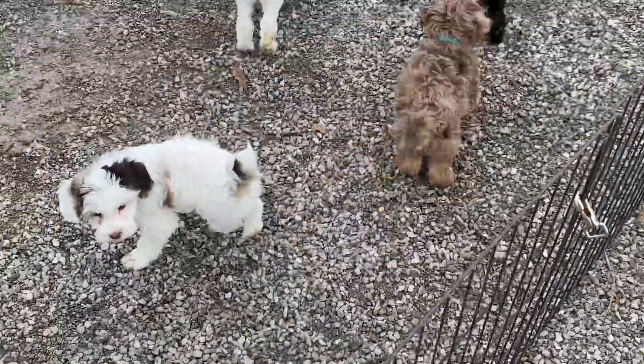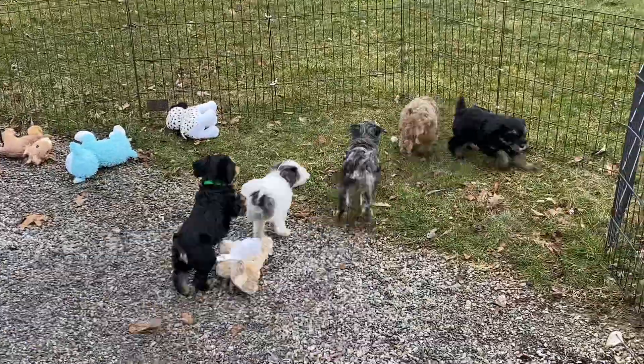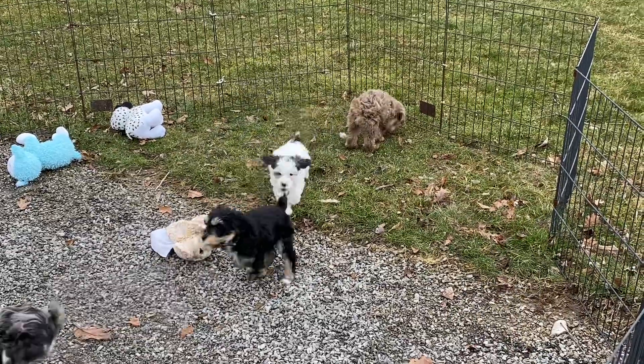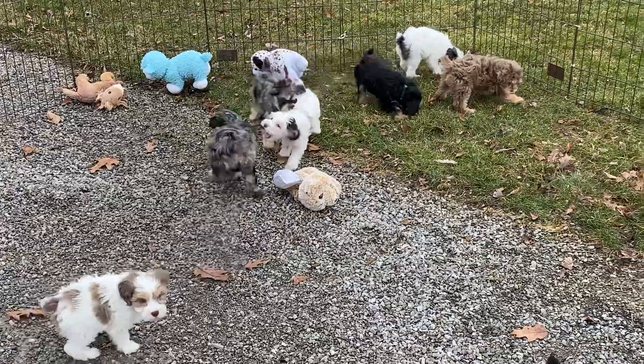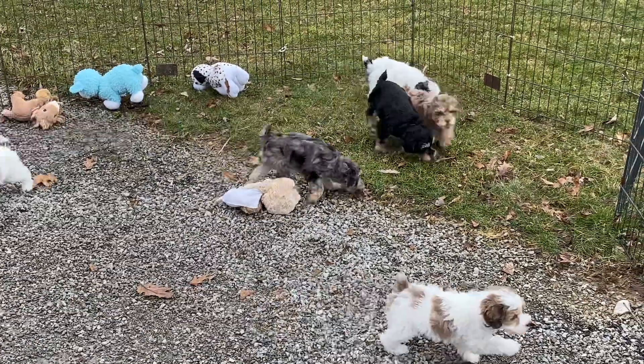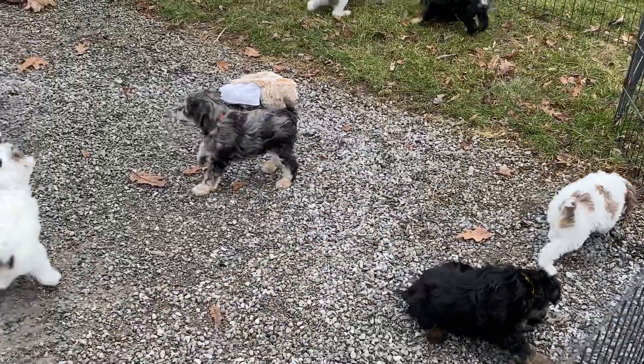And there is the light blue collared little chocolate phantom out there. They are wild this morning. It's getting chilly, the rain's coming. We're supposed to have rain from 11 o'clock until 4. So that's kind of why I'm trying to hurry a little bit and get everybody a quick video.